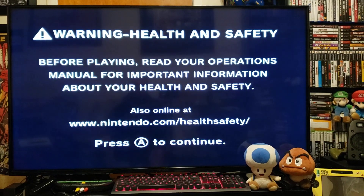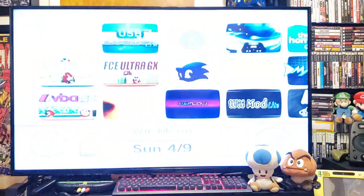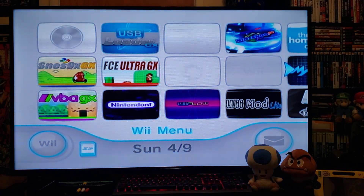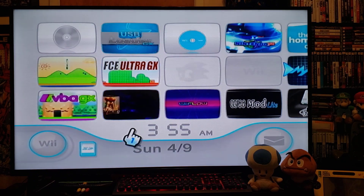Today I'm going to show you another alternative to play Game Boy games and Game Boy Color games. It's called Boy GX.